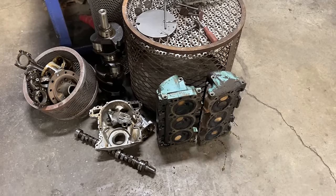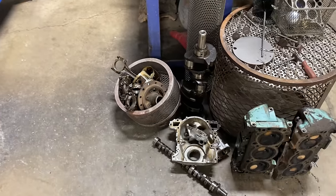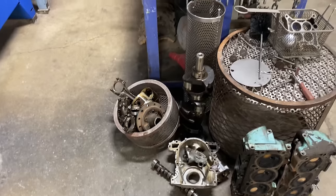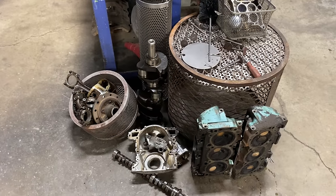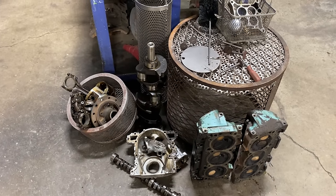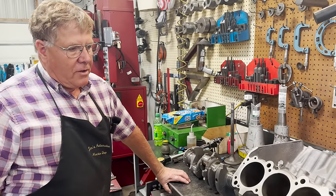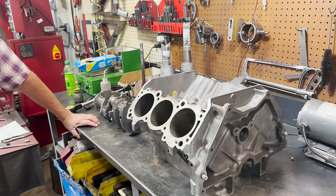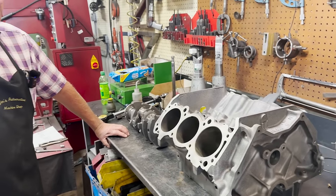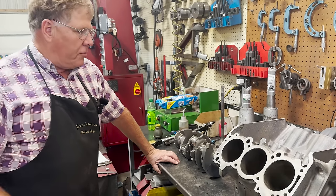We'll still have the heads, timing cover, camshaft, rods and pistons, looks like a harmonic balancer, and a crankshaft to run through either the oven or the spray cabinet to get those clean. Last time we left off, I was tearing this all down, getting the block and heads and everything put in to clean. We've since run them through and have everything clean, ready for inspection now.